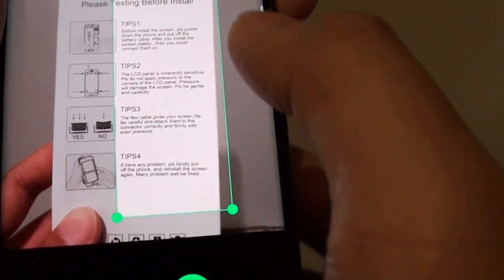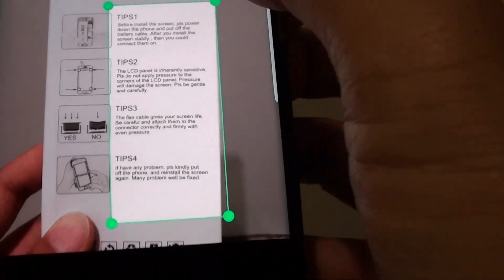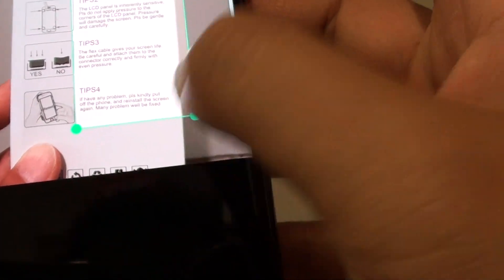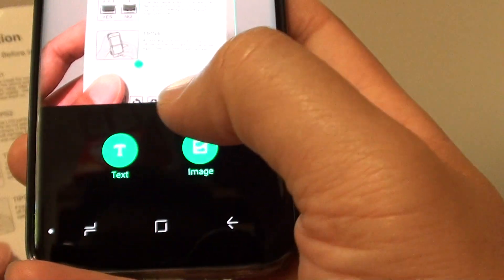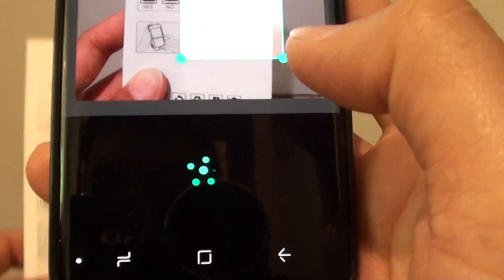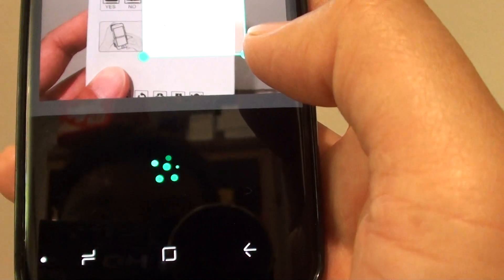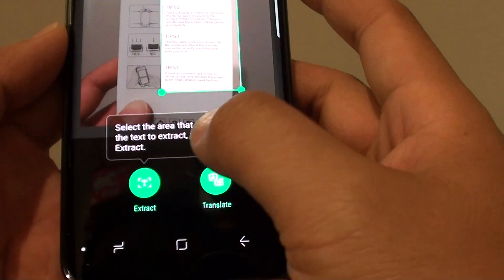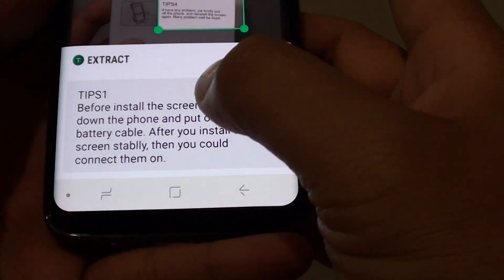Using this selector, you want to choose the text only. So let's say you want to extract this piece of text right here — tap on text. Now it will attempt to extract that text right there. And there it is.